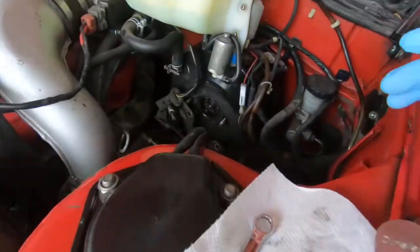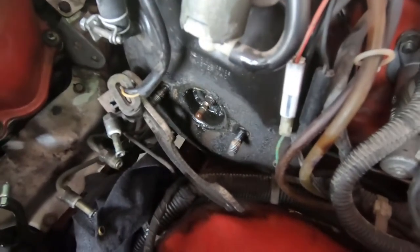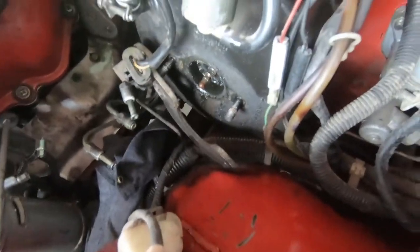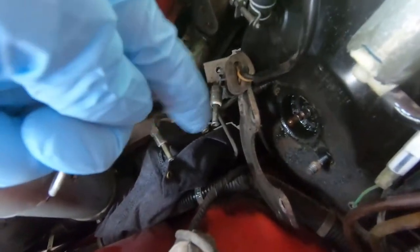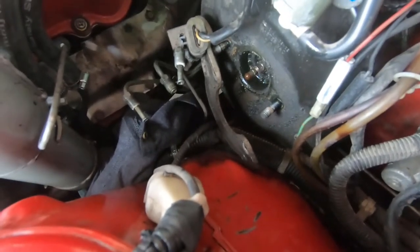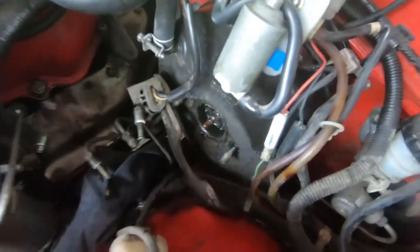I'm going to clean up around the brake booster so I can tell if there are any more leaks in the future. The old one came out really easily — it's only the three lines and those two bolts, and it pops right out. Then you just take the new one, put it right in, bleed the master cylinder, bleed all your calipers, and you're good to go.